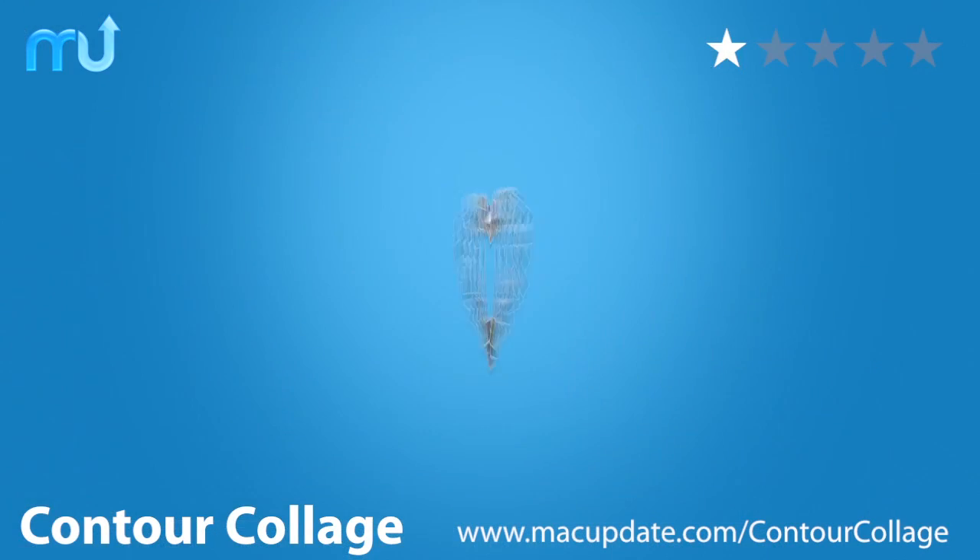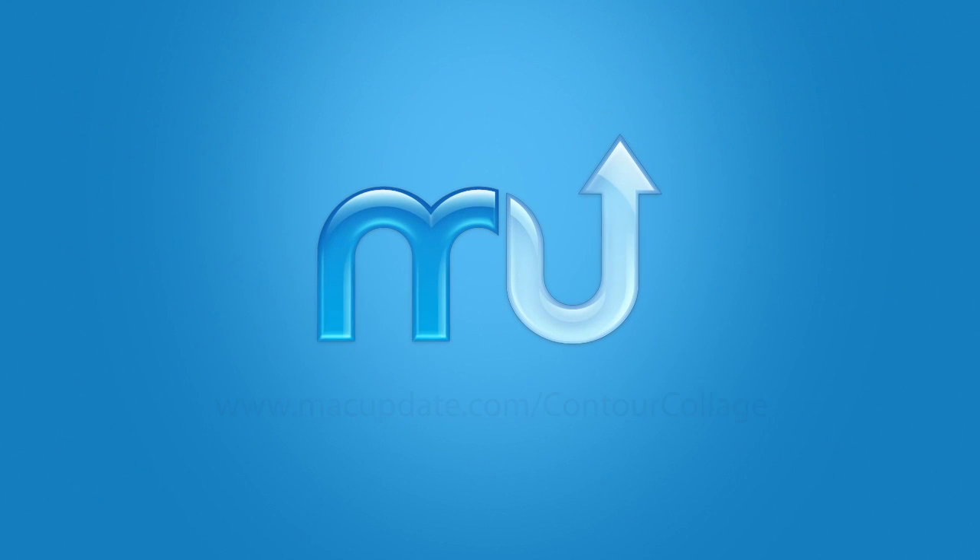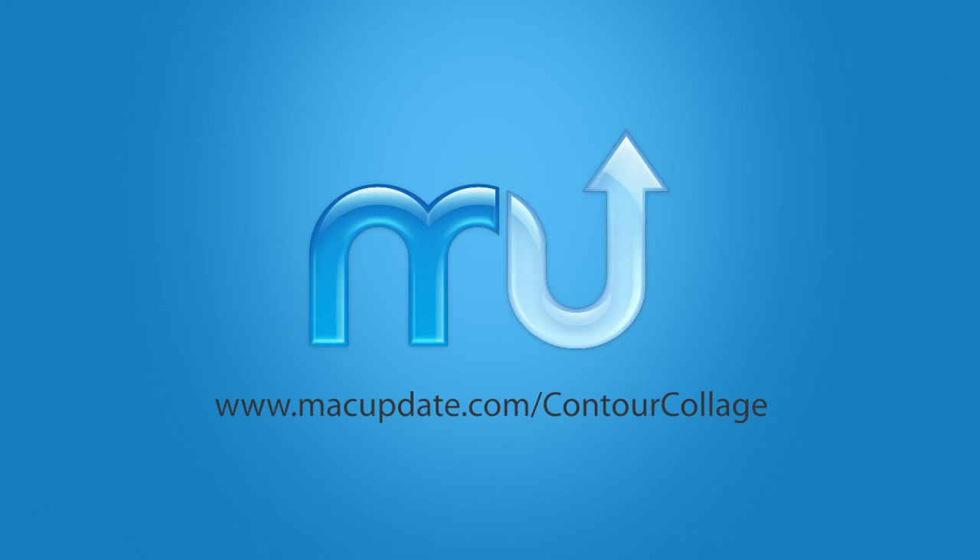Buy and download it today at macupdate.com/contourcollage.